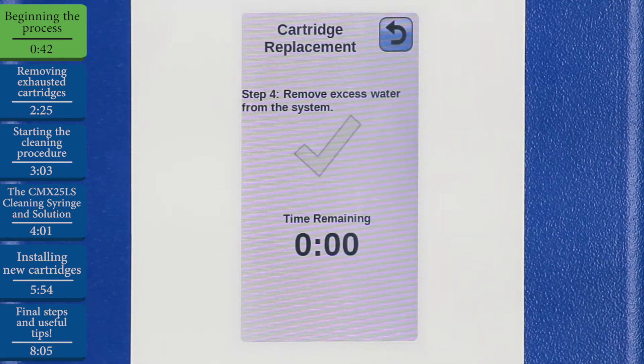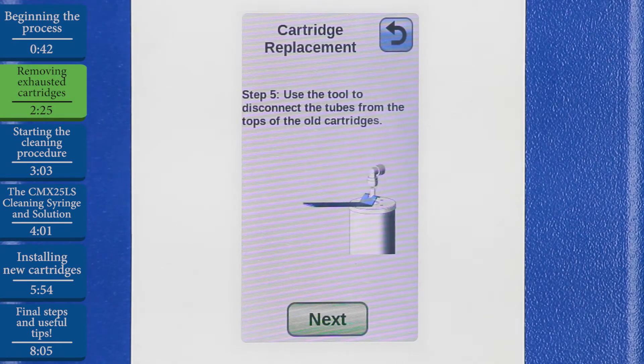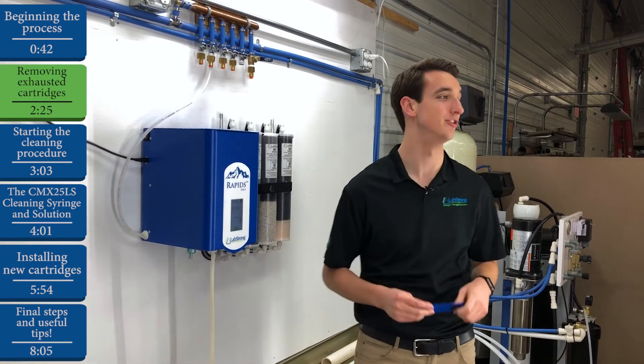Once that five-minute purge cycle is complete, we'll hit Next. Now we'll use the fitting removal tool, which you can conveniently store on the cartridge strap right here, in order to remove those fittings from the cartridges.